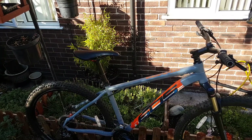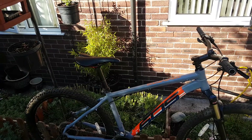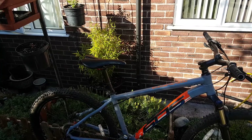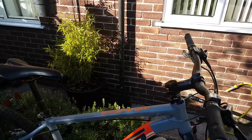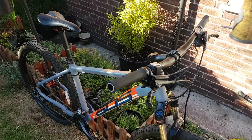Brilliant bike — British made, so for me, living in Britain, it's nice to buy British. Any more questions about the bike, just let me know. Many thanks. Bye.